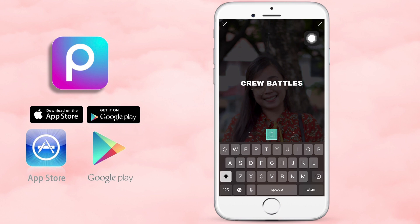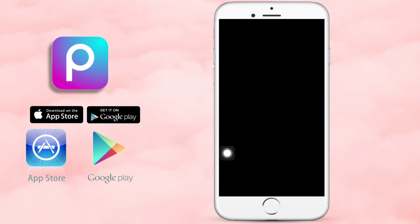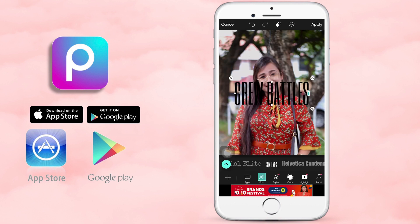Since ako yung sasali sa isang crew battle, yan ang gagamitin natin as the title for my poster — or let's say magazine cover, kasi yung style niya. And then, kung gusto mong pumili ng font, just click on the font size. Ayan yung napili nating font style.